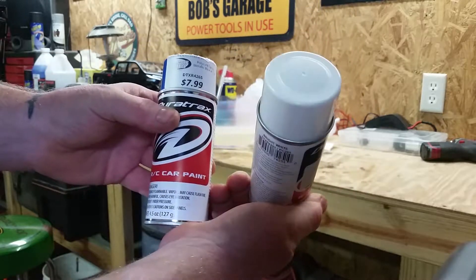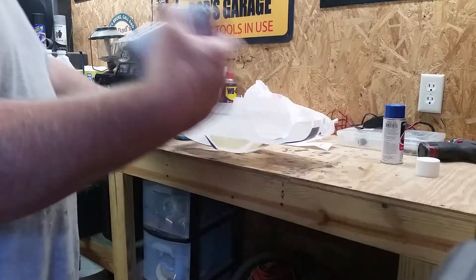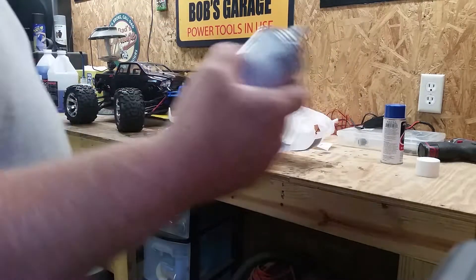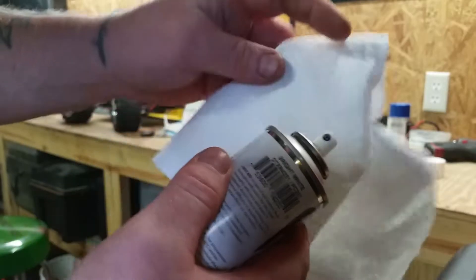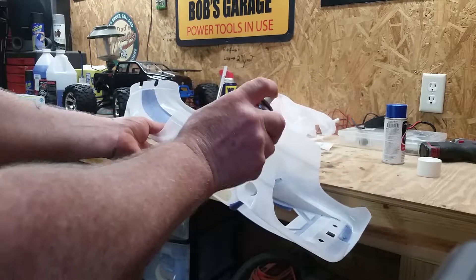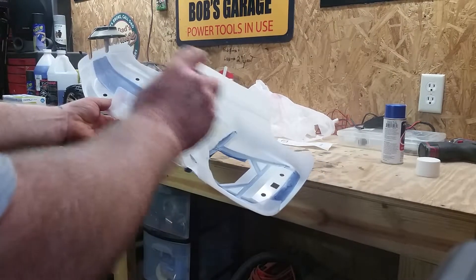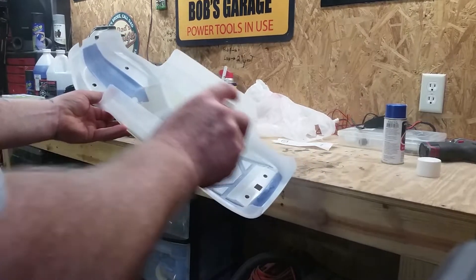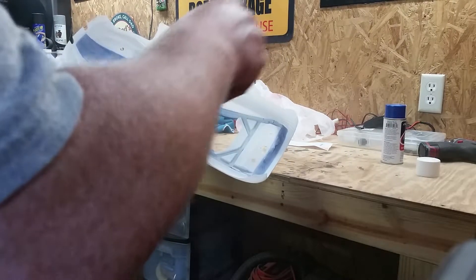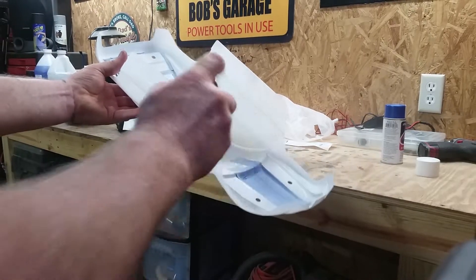Here are the two cans of spray paint I bought for the body. They're $7.99 a can, which is pretty pricey for spray paint, but you have to have a special paint for the bodies. This one is a bright white, and this one here is a metallic blue. We're gonna put the blue paint down last — go ahead and open up the white can.